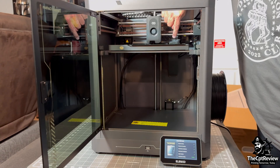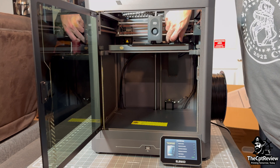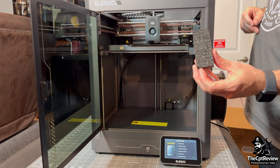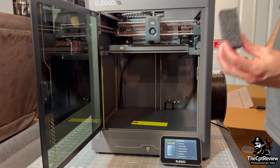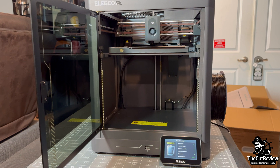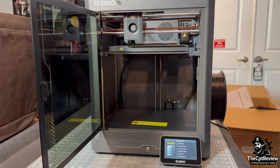Uh-oh — I spot a piece of packing foam still stuck in the back near the filament exit chute. I reach in to grab it. You should definitely remove all foam before powering up. And seriously, don't reach inside the printer while it's running — it's risky for the machine and for you. Back to leveling.